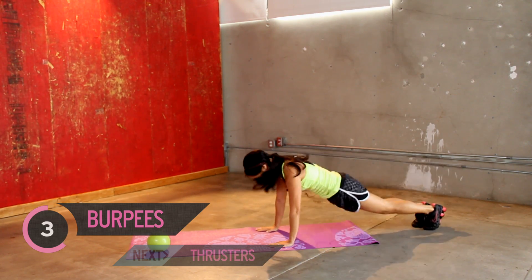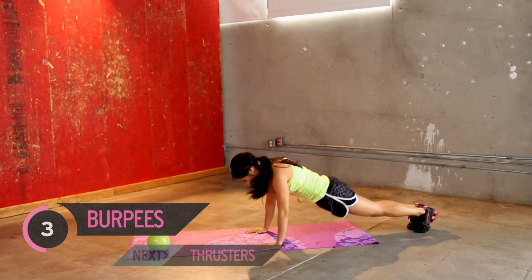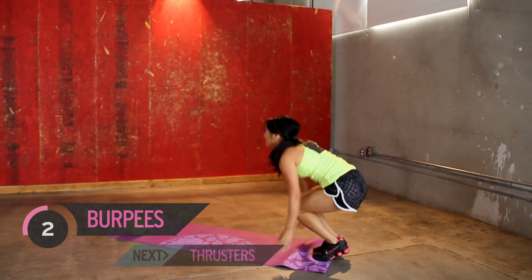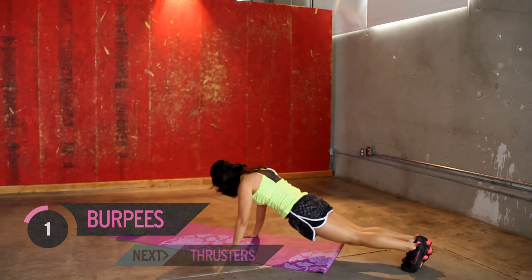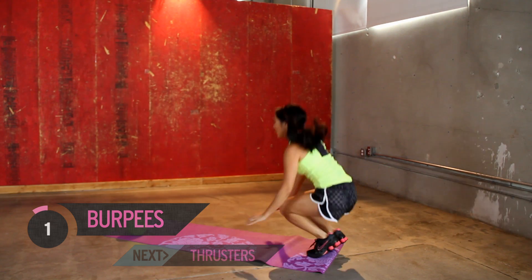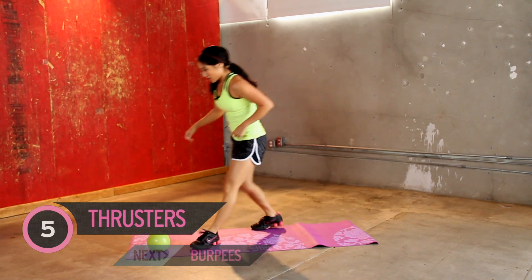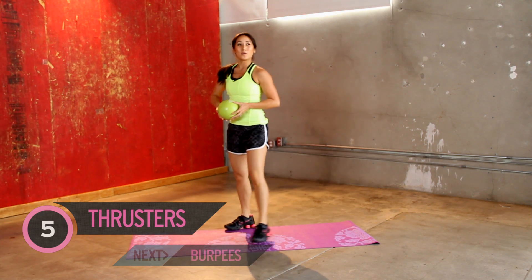You got it. Use those toes. Jump up with your calves. Good work. All right, going crazy. Keep it up. We're almost done. Back to thrusters.